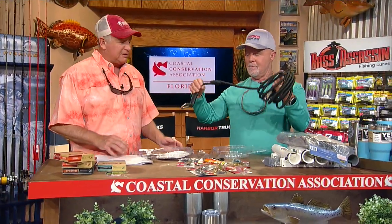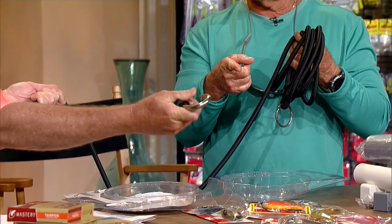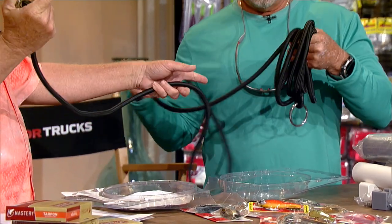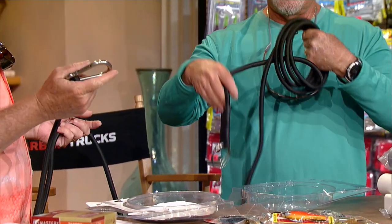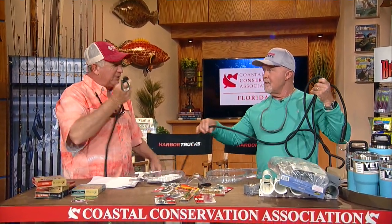Next we have from TH Marine — this is the Z Launch cord. I go fishing by myself a lot and my little dog doesn't help me launch the boat, and that's what this thing does. You put this on the eye ring on the front of your boat and then attach it to your winch clip. When the boat leaves the trailer, this thing stretches out real nice and doesn't jerk the boat around or jerk anybody who's holding on to it.